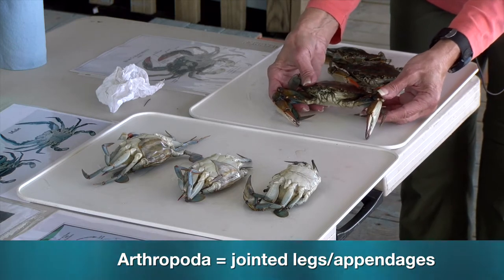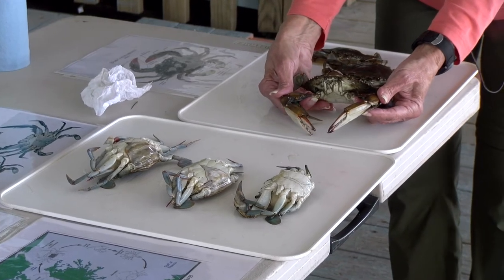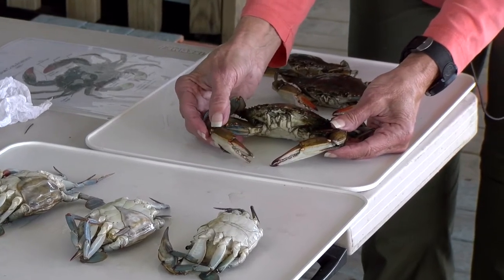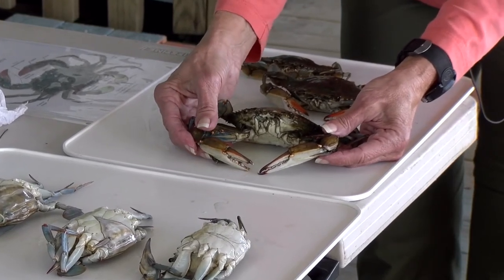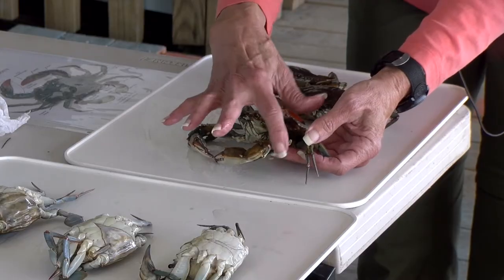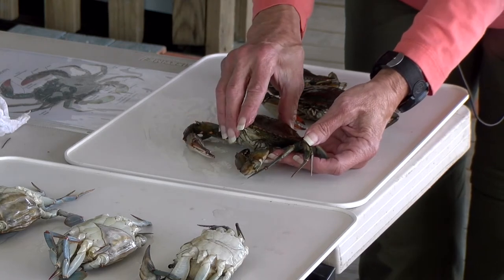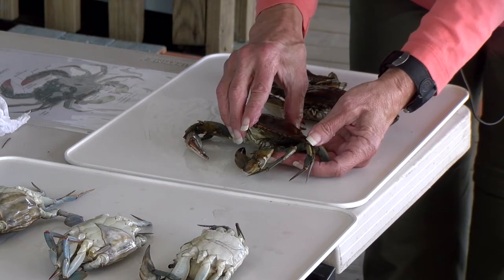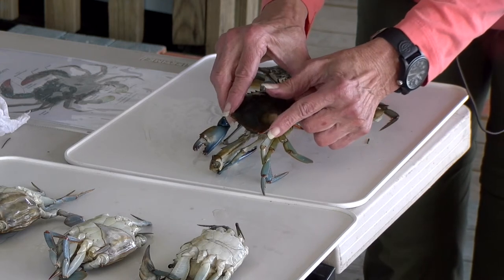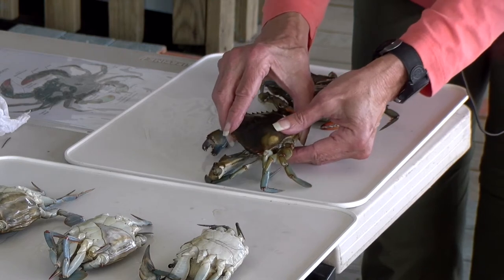When you look at the crab, some of you know about some of these legs, like the big claws in front — we officially call those the chelipeds. Those are used for defense, food getting, and fighting, and they do a very good job of it. Just behind that, we have three pairs of what we call the walking legs, obviously very different from the chelipeds. They use these legs to walk, and very interestingly, they walk sideways, which allows them to use this little point on their carapace — the upper part of their exoskeleton — almost like a little spear.